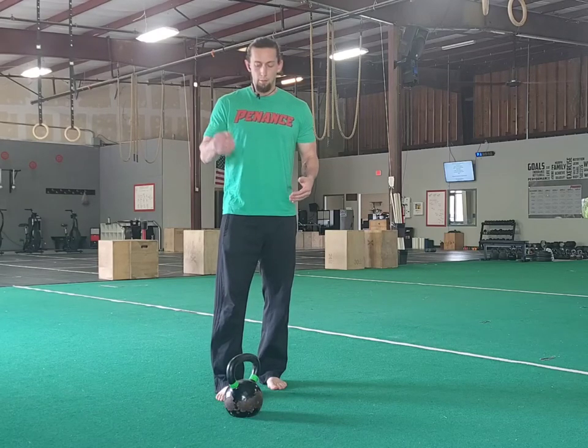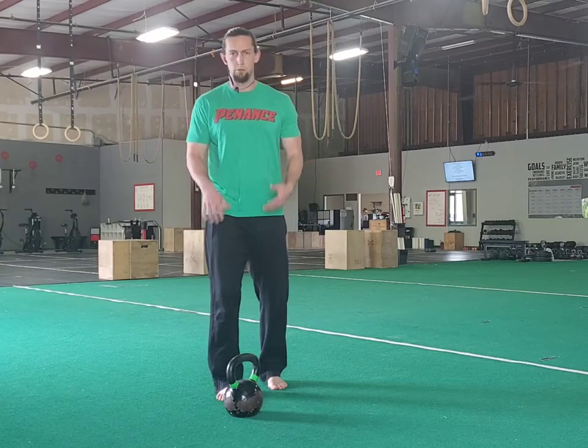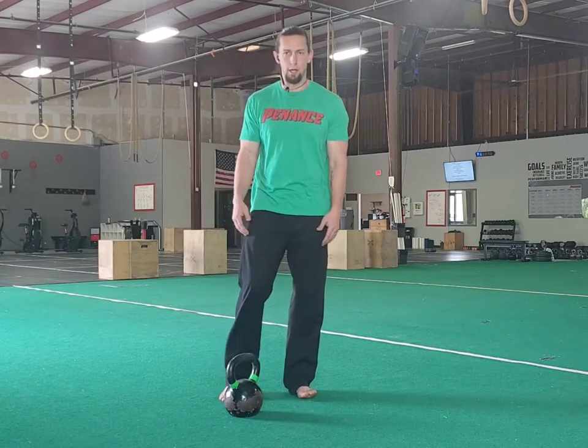We're looking at the full getup. Before I get into it, click on that like and subscribe button so you'll see our content as we continue to put it out for y'all.